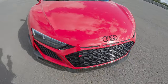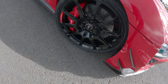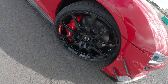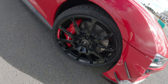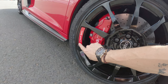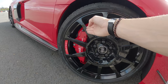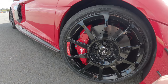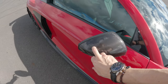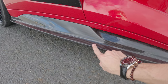You get these black gloss wheels, inspired by the wheels on the LMS race car. I really like the Audi Sport red logo because when the car is driving and that's spinning around, it just looks cool. You've got carbon ceramic brakes with red calipers, carbon wing mirrors, and carbon side skirts which have been a little bit beefed up.